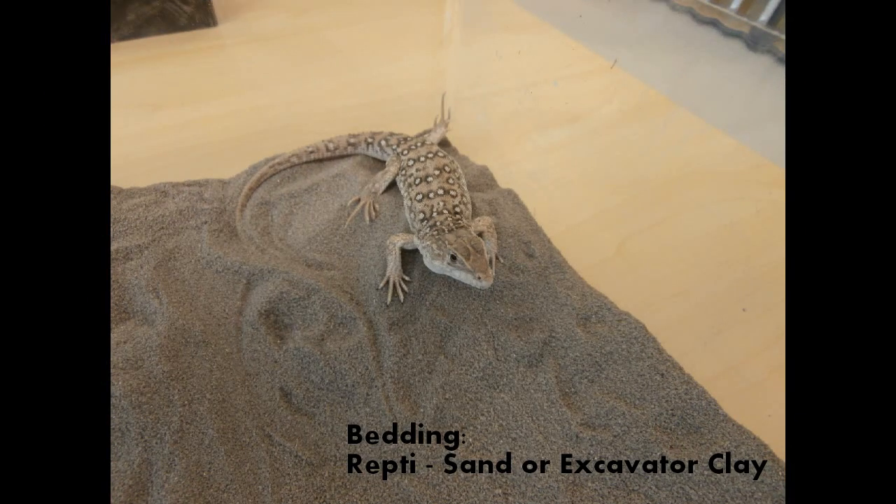They love to be on reptile sand or excavator's clay — always burrowing, always digging. So definitely give them some type of substrate that they can utilize well.